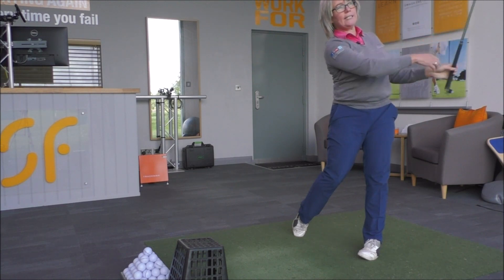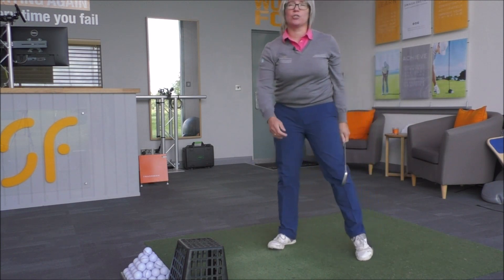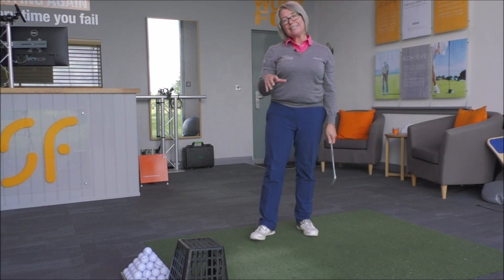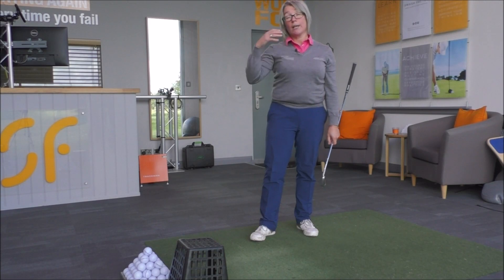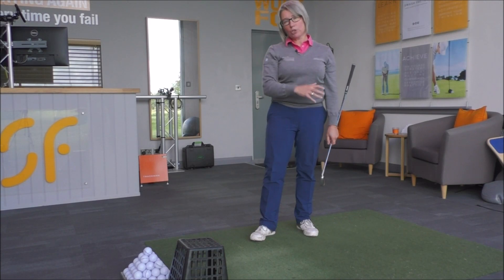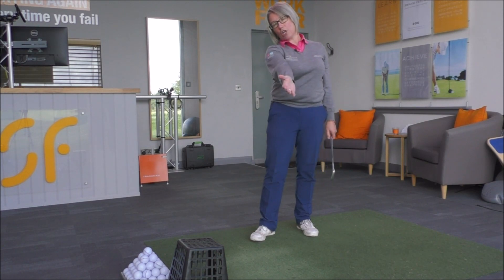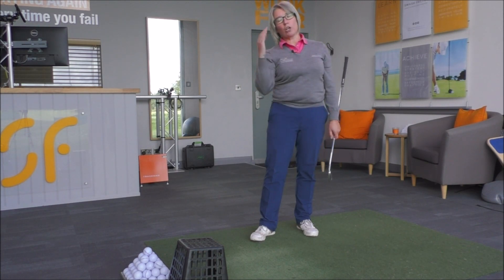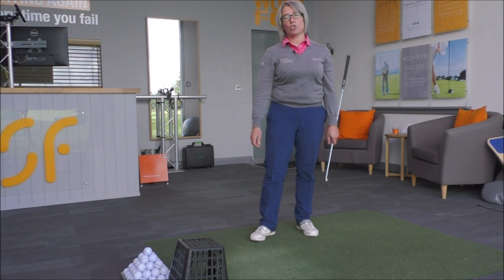That will get you releasing the club much more down the target line as you swing through. We'll see a better downswing position on the camera — the shaft won't be stuck as much behind you. So with the club head travelling much more down the target line, you then work on keeping the face towards the target as you hit the ball, and you're going to hit much straighter golf shots. It's a game changing golf tip.